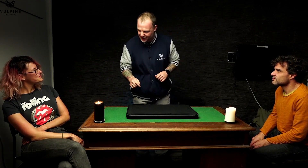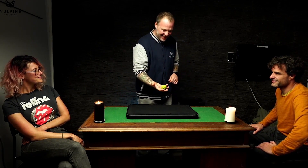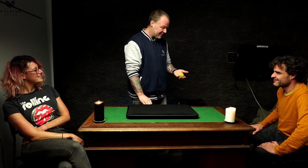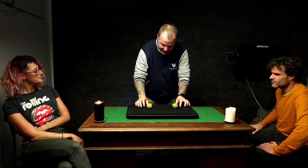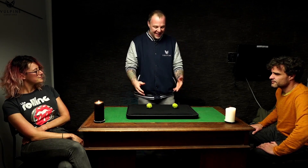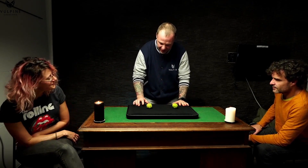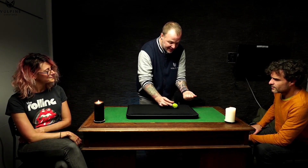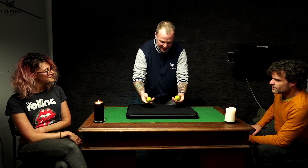Anywhere I can find it, I try to — for instance, right here, a little cannabis nugget. Now this one is an indica, but I prefer sativa and I've brought one of each — an indica and a sativa. They do a little bit of a magic trick. If I take the indica, place that in my left hand, the sativa in my right — they switch places.